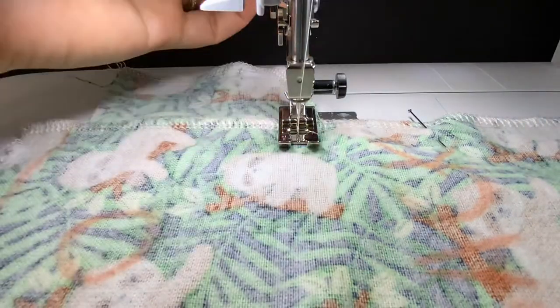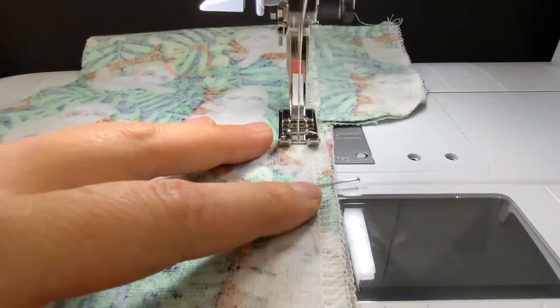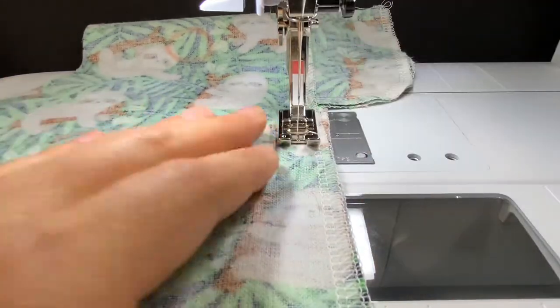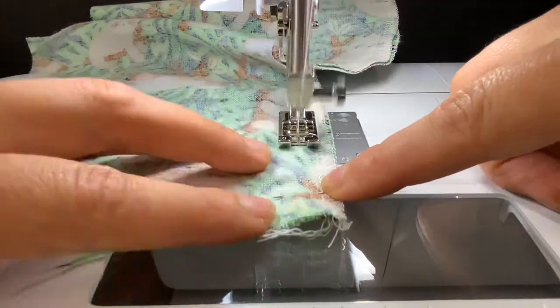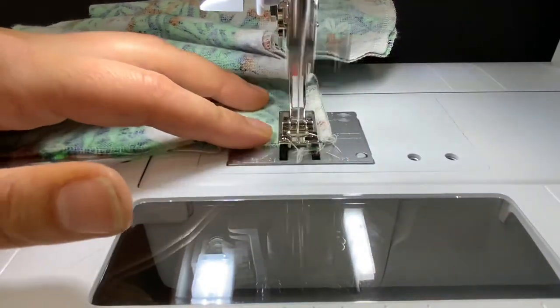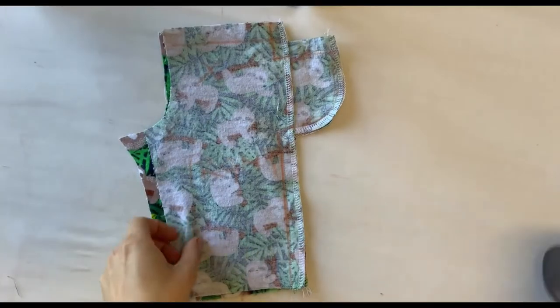I'm going to make sure that I come out far enough to pivot so that I'm at a half inch seam allowance, then I'll be removing my pins as I go and stitching down towards the bottom. If you stitch all the way down and you don't have that curve for the pocket you're not going to be able to put your hand in the pocket, so make sure that you've got that.